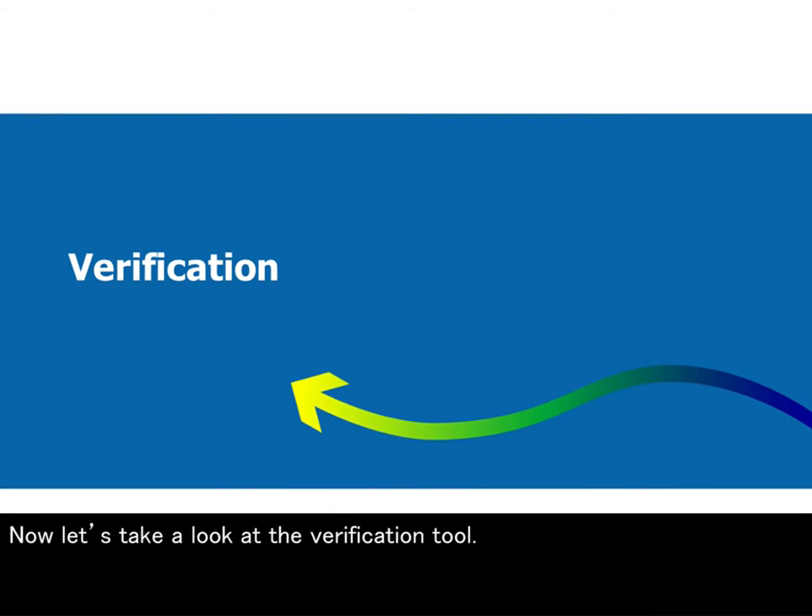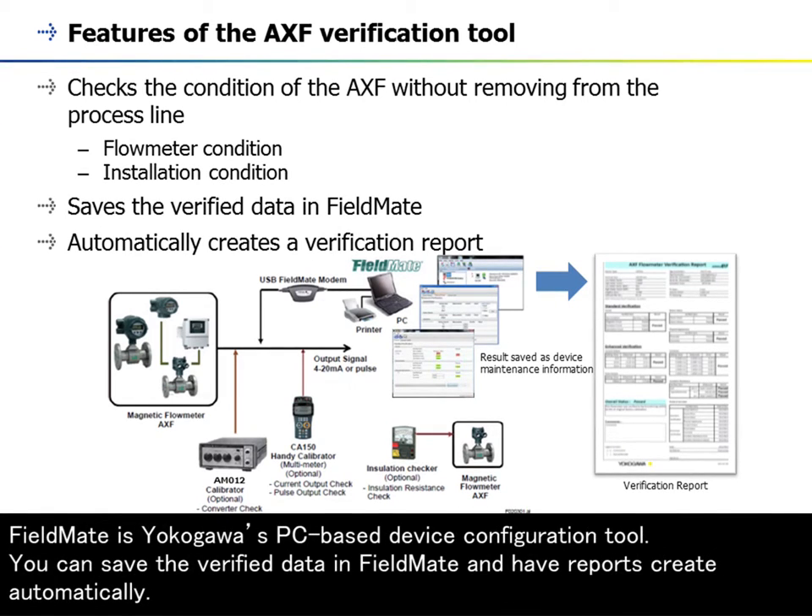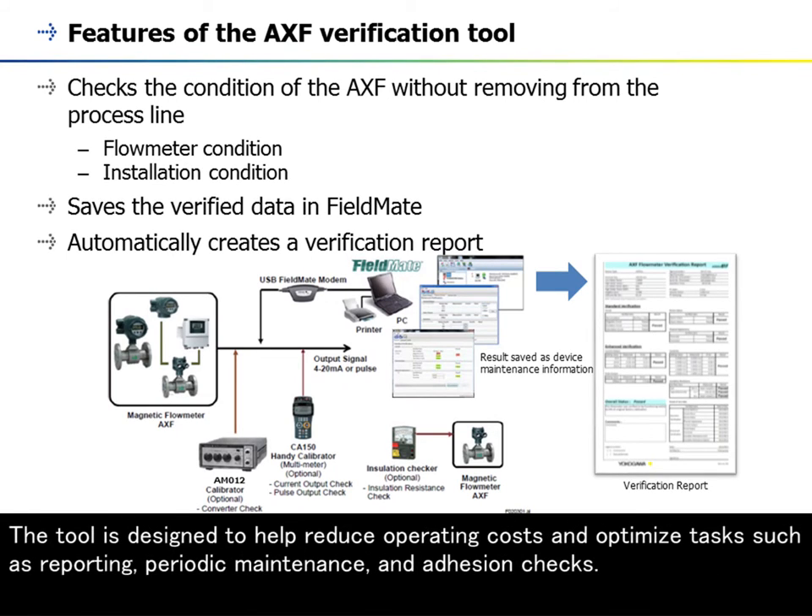The verification tool is available as an option with FieldMate version R2.05 or later, and it allows you to verify the health and integrity of the AXF series without removing the device from the process line. FieldMate is a PC-based device configuration tool. You can save verified data in FieldMate and have reports created automatically. The tool is designed to help reduce operating costs and optimize tasks such as reporting, periodic maintenance, and adhesion checks.